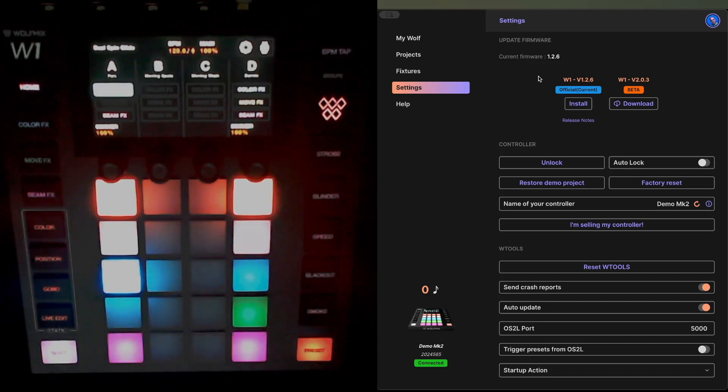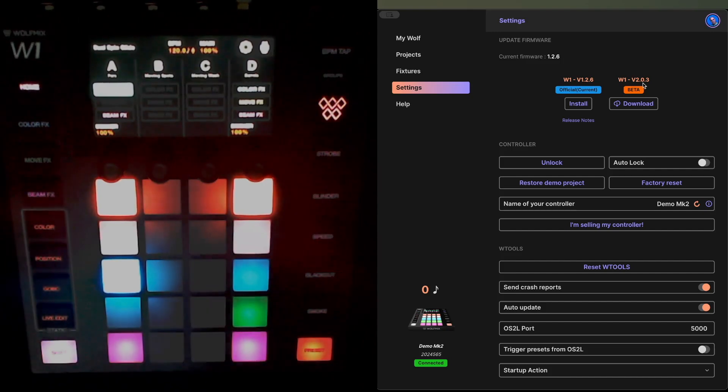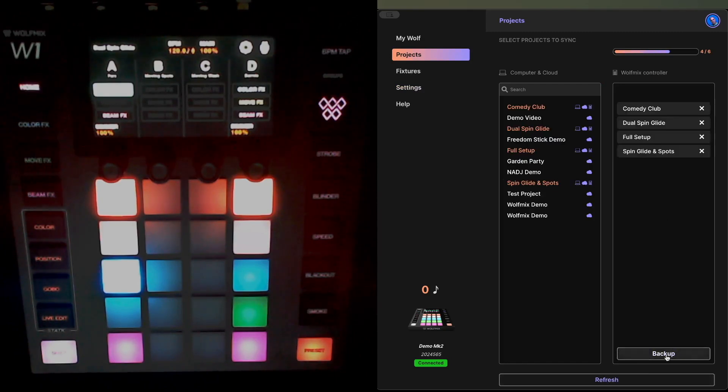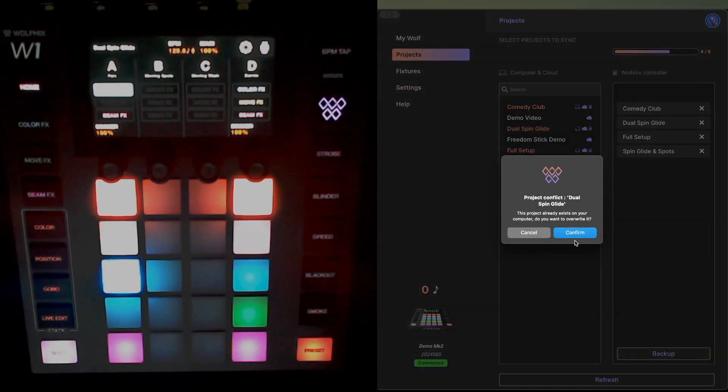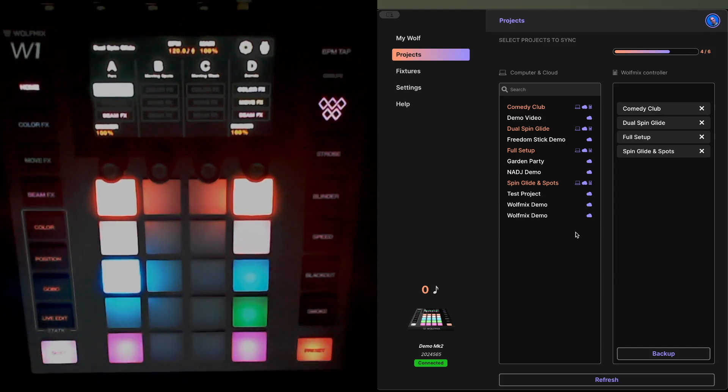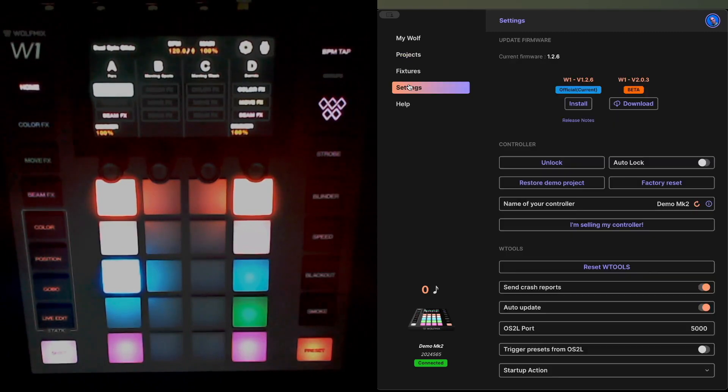I'm now in a position where I can actually download the beta version of firmware — version 2.0.3 for W1. Because I've just upgraded the firmware, I'm going to go to Projects, hit Refresh, and do a backup of this project again. This is the one I'm going to restore onto the device after the v2 firmware installation.